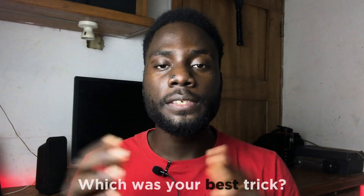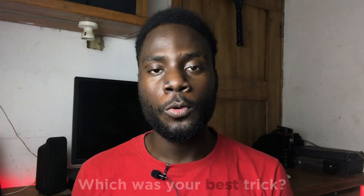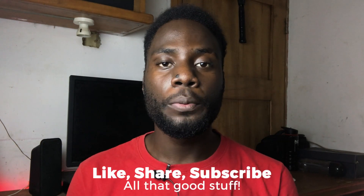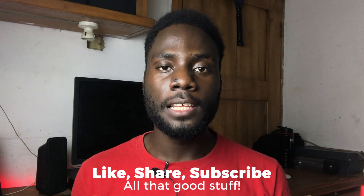And that was it for today's video. Which of the steps did you find the most helpful? Let everyone know down in the comment section below. If you have any questions, I'll be more than happy to answer them down there as well. Please give this video a thumbs up so more people like you get to see it on YouTube. If you are new to the channel, please don't forget to hit that subscribe button and the bell icon so you don't miss out on future videos like this one. And I'll see you guys in my next one.